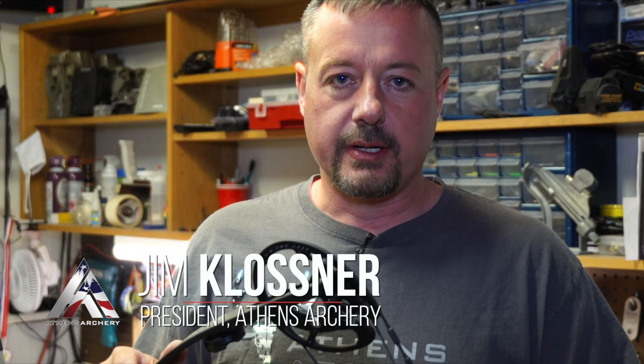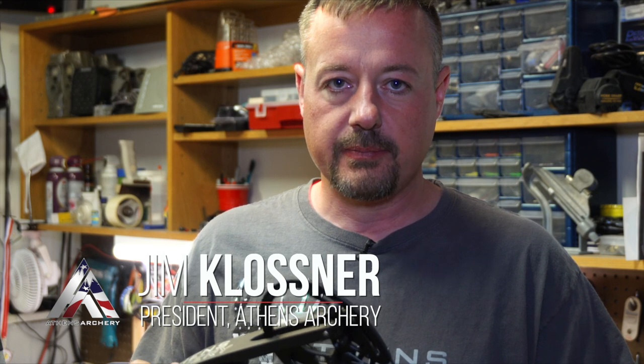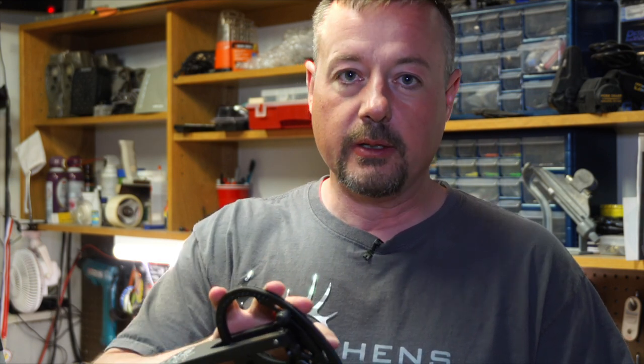Hey everybody, this is Jim with Athens Archery. Welcome to another video from our tech series. Today we're going to talk about how to properly change out your strings and cables. Strings and cables over time definitely wear out and you will eventually have to replace them. So we're going to show you how to properly do it and make sure that you've got everything lined up correctly.